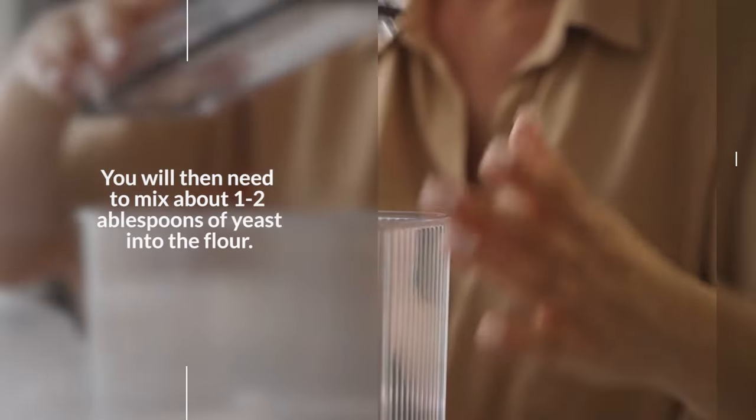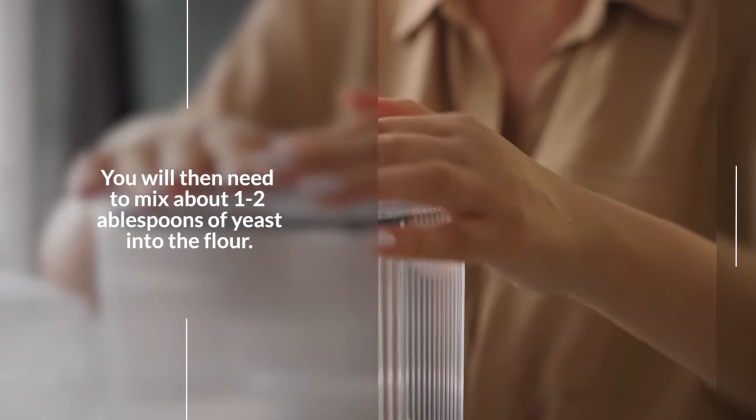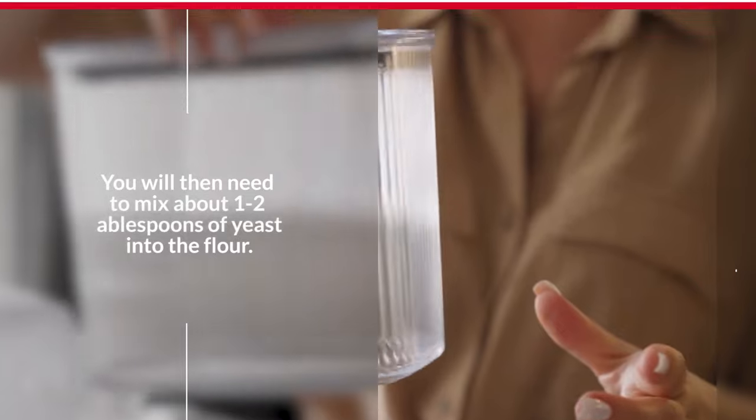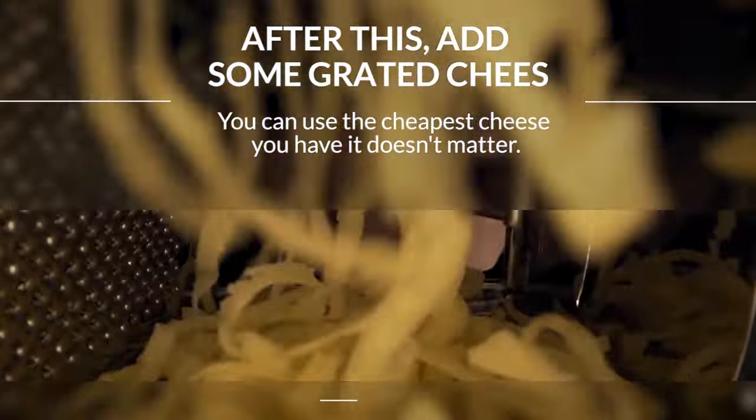The first thing you will need is an old plastic container in which you will put two to three tablespoons of wheat flour. You will then need to mix about one to two tablespoons of yeast into the flour. After this, add some grated cheese. You can use the cheapest cheese you have, it doesn't matter.